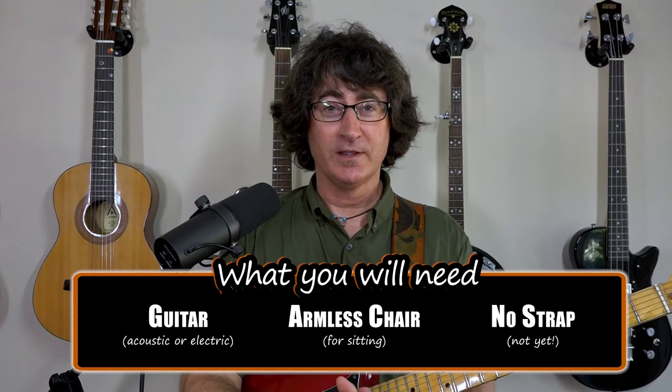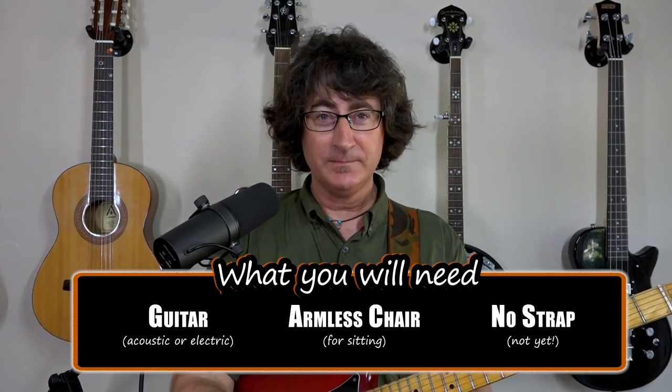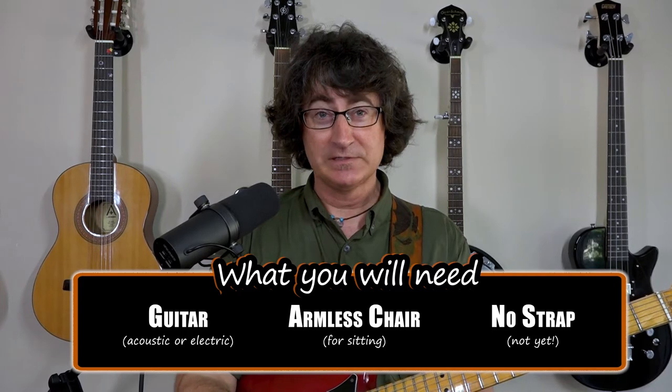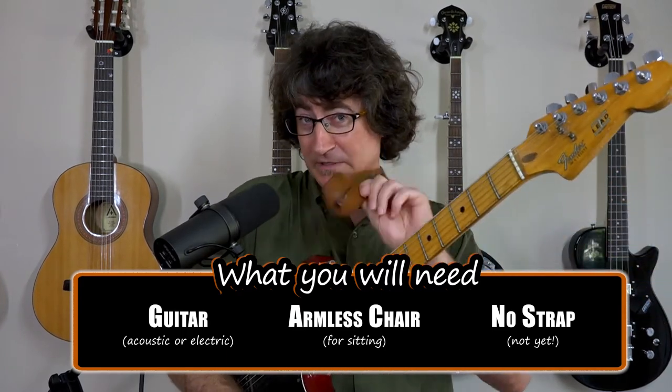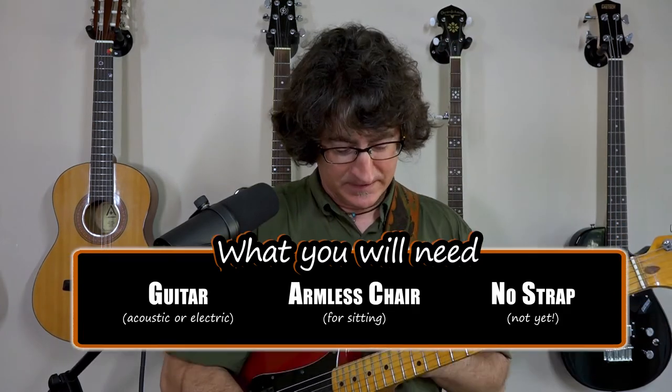We're going to be covering the absolute basics here today for your very first guitar lesson or first few guitar lessons. What you'll need is, of course, a guitar — electric or acoustic is fine. I would suggest starting sitting, won't need the strap. Just take the strap off and sit down, and I've instructed you how your posture should be in the videos coming up.